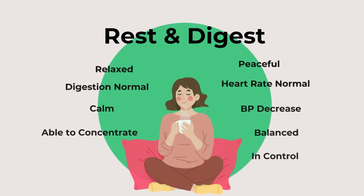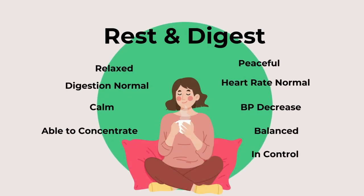What we want to activate is what we call the rest-and-digest, or parasympathetic nervous system. This is when we feel relaxed, at home, and at ease in our body — we feel calmer, able to concentrate. Our heart rate is normal, blood pressure is normal, we feel balanced, in control, and our digestion is also normal.